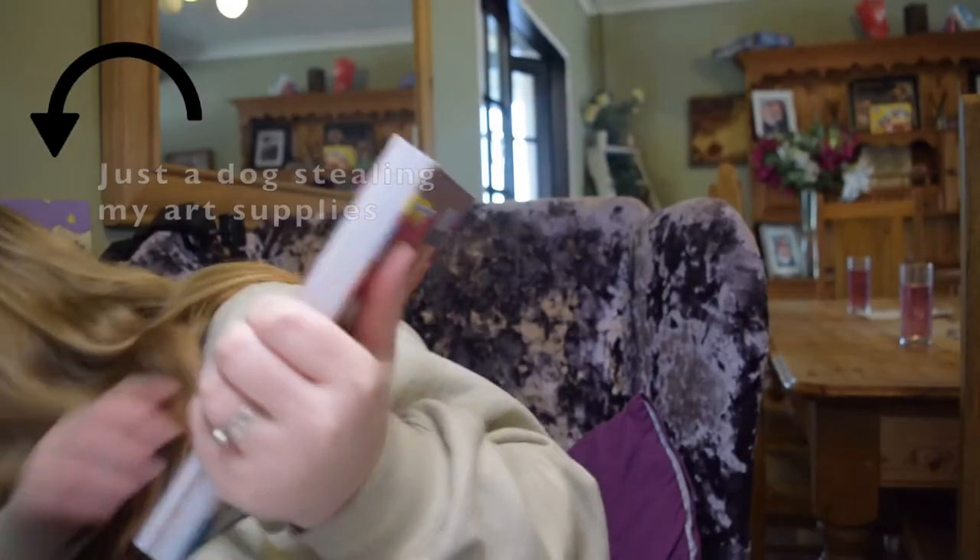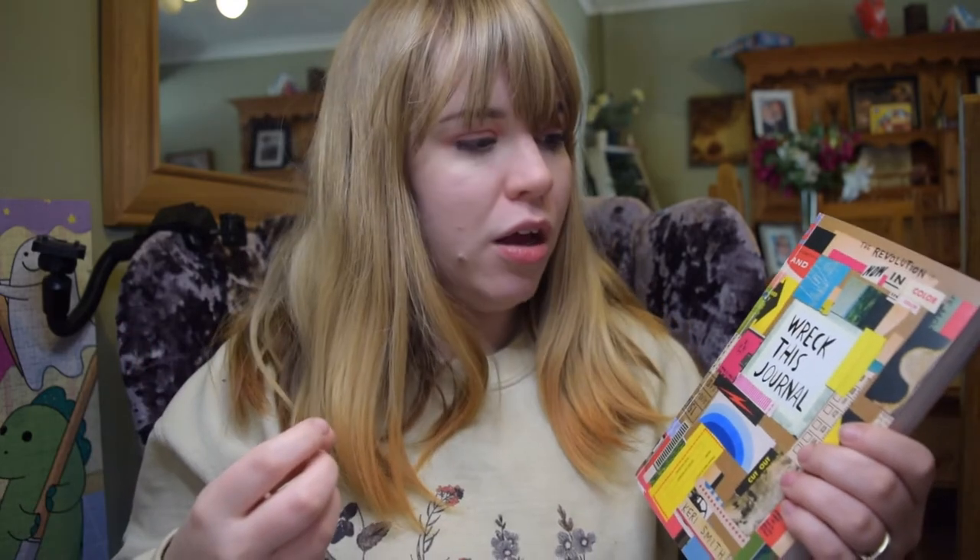It's a book full of prompts. This one is slightly different to some you may have seen on YouTube. This is the colour version — I weren't sure what it was going to be like, and it kind of makes it a little bit more difficult for me, which might be a good thing. This one is all about wrecking it, which I found really weird. After watching people's interpretation of the prompts it's really interesting and I feel like I've got to really push myself in creativeness to be able to not wreck it.